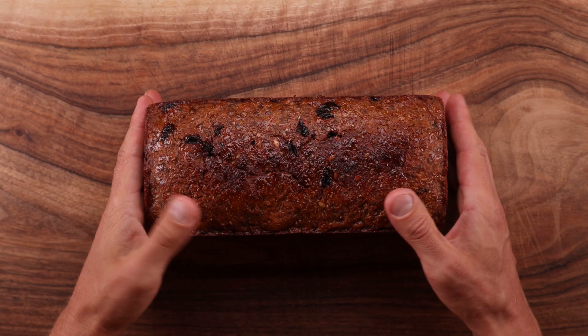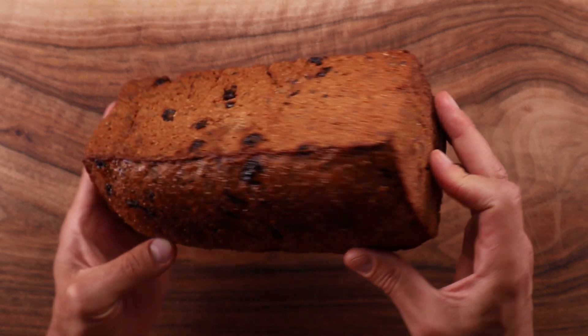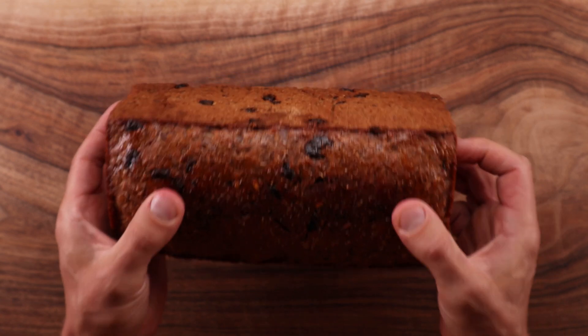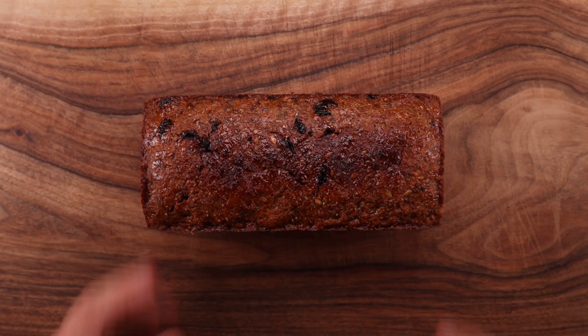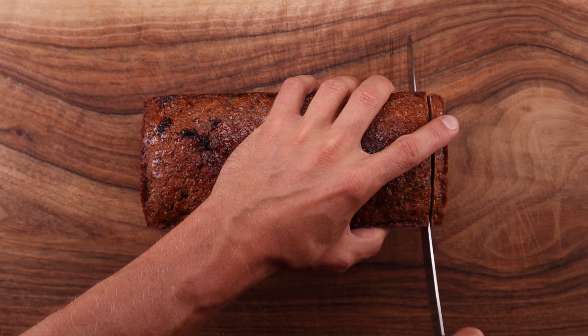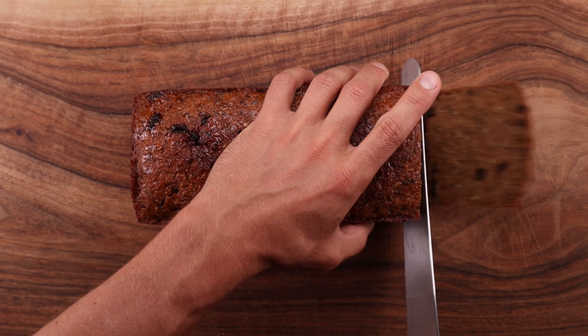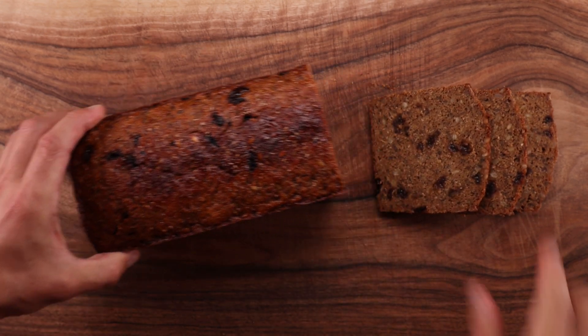This is another recipe I have adapted from the Rye Baker by Stanley Ginsberg. It is a modified version of the Finnish Archipelago bread. Knowing the principles of bread making is far more valuable than knowing a recipe, because understanding the principles allows you to modify recipes to suit your taste. Also, who knows whether that recipe in the book is authentic or not.